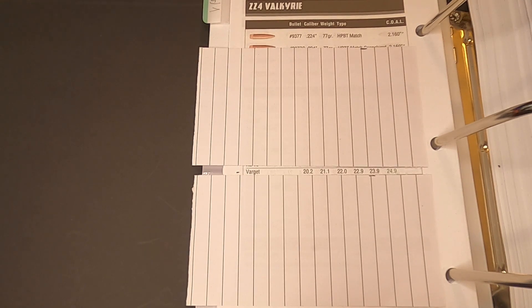With Varget powder the maximum charge weight is 24.9 grains of powder and that'll give us around 2800 feet per second muzzle velocity. We will be using 24.9 as our maximum charge weight at our red line and working down from that at two tenths of a grain increments for 10 shots.